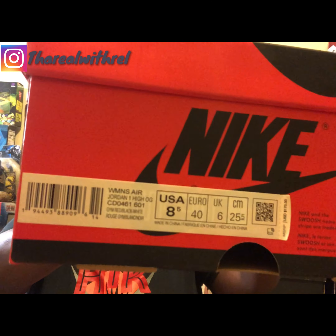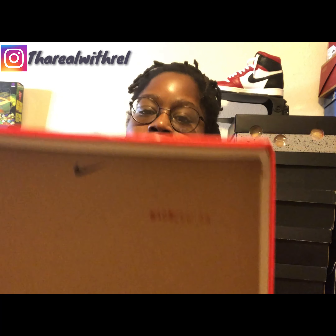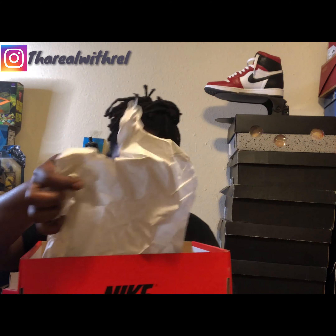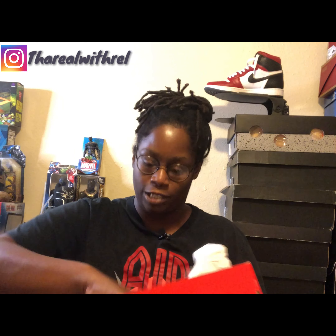When you open the box, the lid comes off and a couple of things you want to check for: you have the Nike check, a lot number, and at the very bottom there is a swoosh. When you open it you get the standard white paper — there are no stickers or stamps in the box. You do get two extra sets of laces; the black laces come already laced in, and you get white and red ones in a bag.